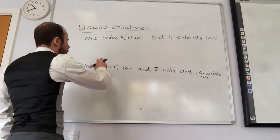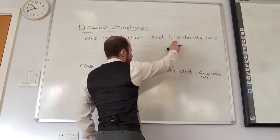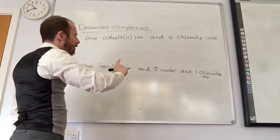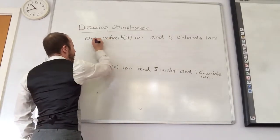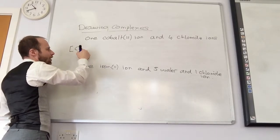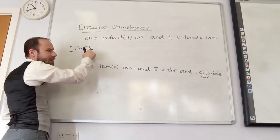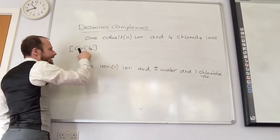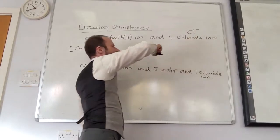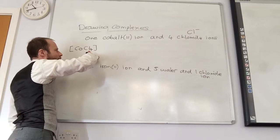The first one: we have a cobalt 2+ ion and 4 chloride ions, and we're going to draw a tetrahedron. So the first thing is how can I write the formula? Square bracket, cobalt. I've got 4 chlorides, so it's Cl₄. Each chloride, Cl⁻, gives you a minus. I've got 4 of them, so that gives me minus 4.